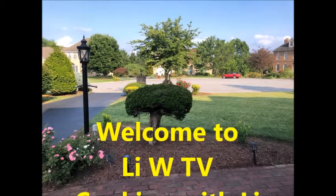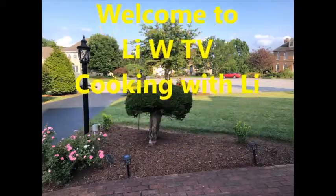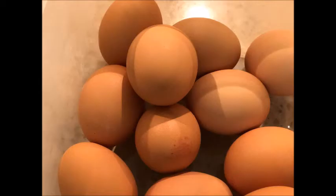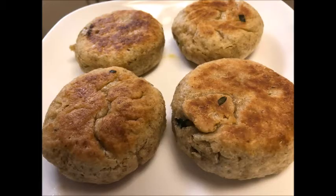Welcome to Lee W TV. We have another home cooking lesson with Lee. Today, we're making fried buns that will be stuffed with eggs and chives, as you see here. This will be the finished product. They're delicious and they're nutritious.